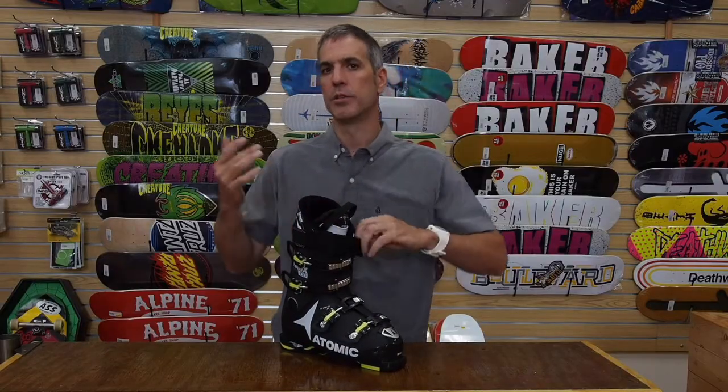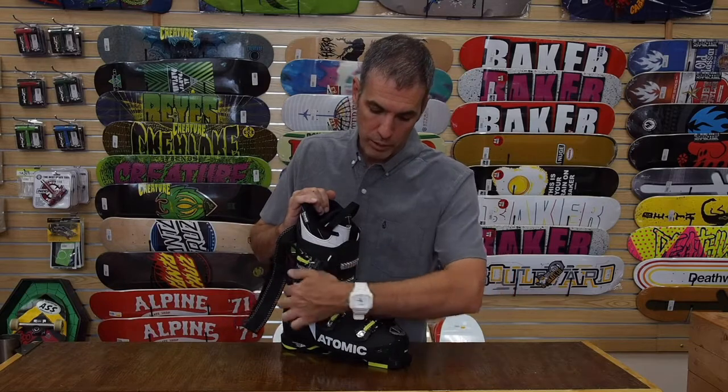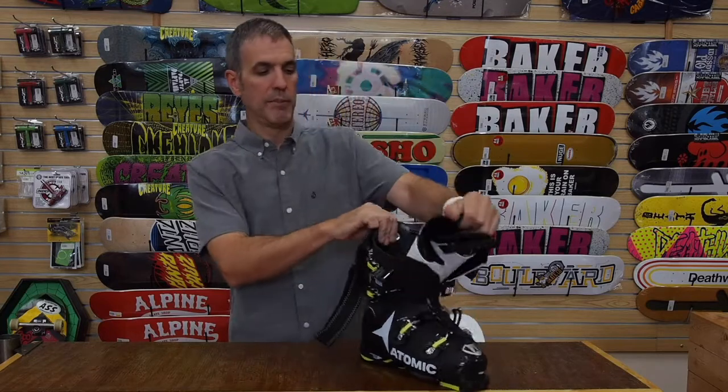So for those of you that always wanted a Hawx boot but had to go to maybe a live fit to get an Atomic boot, now you can get into the Hawx four-buckle performance-oriented model and have it be comfortable.